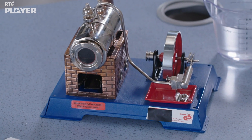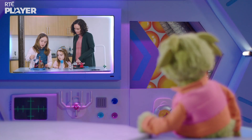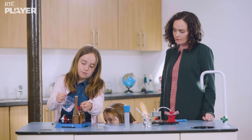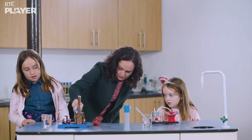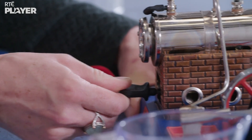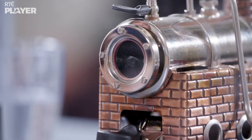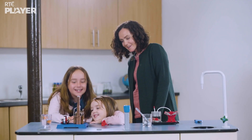It's a model of a steam engine from long ago. In goes the water. That's enough. And the heat will come from burning this fuel. Careful with that fire, Mum! Look, you can see the water starting to boil in that little window. It's bubbling!